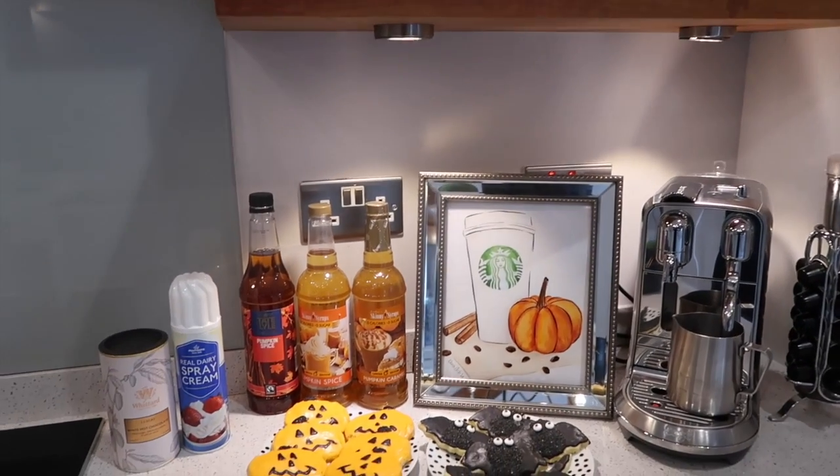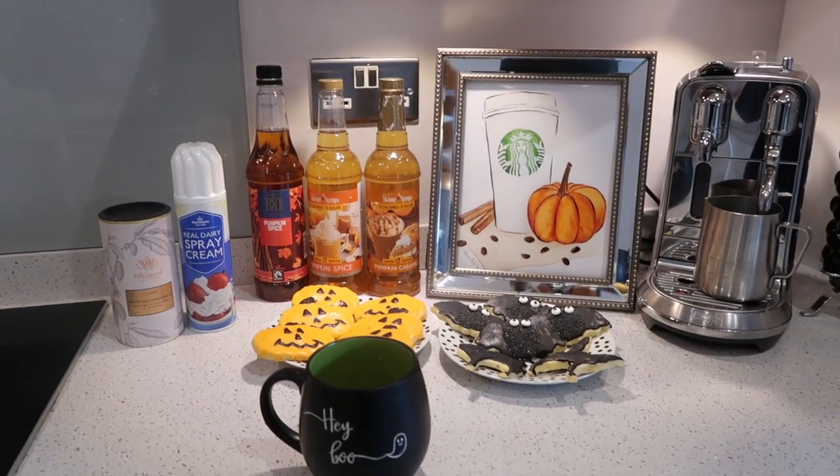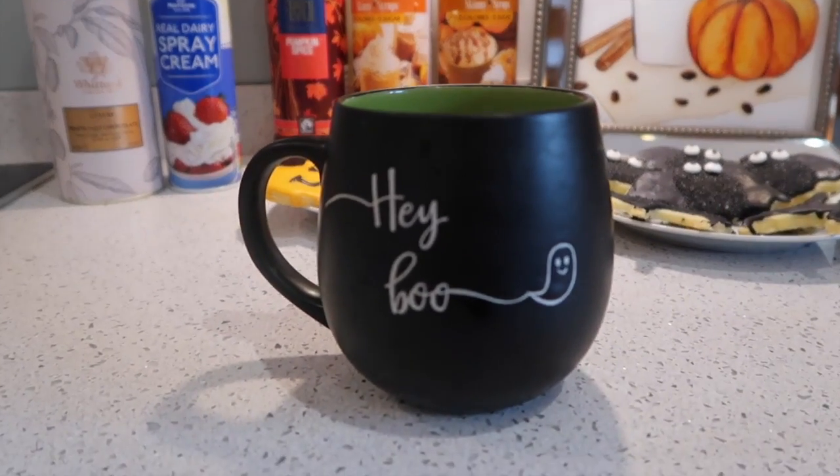Hey everyone, welcome back to my channel, and hello finally to my autumn fall Halloween decor video. I am so excited to bring you this video.